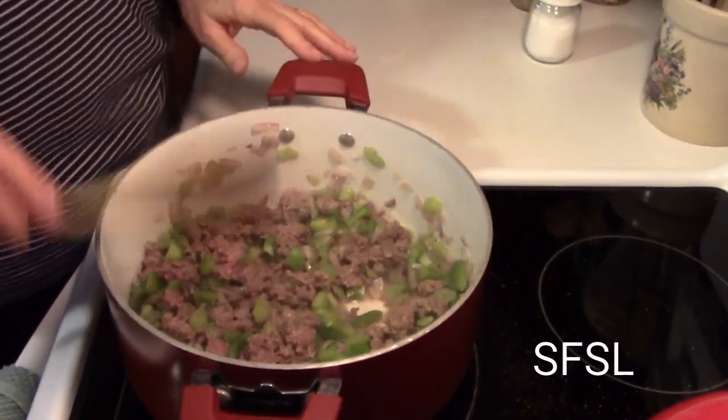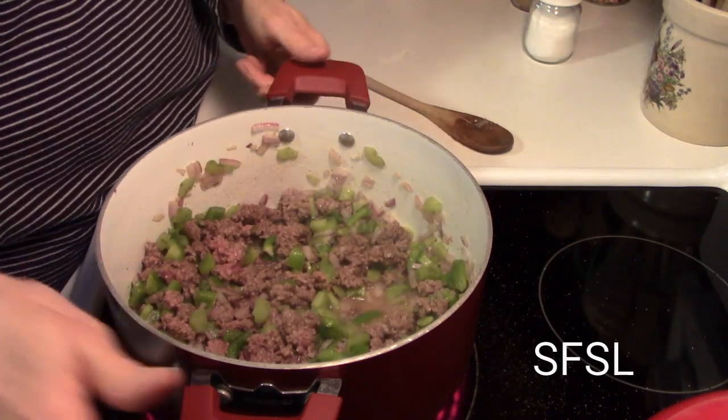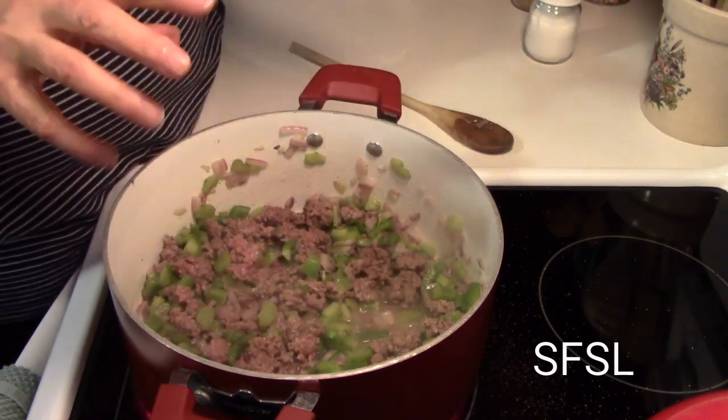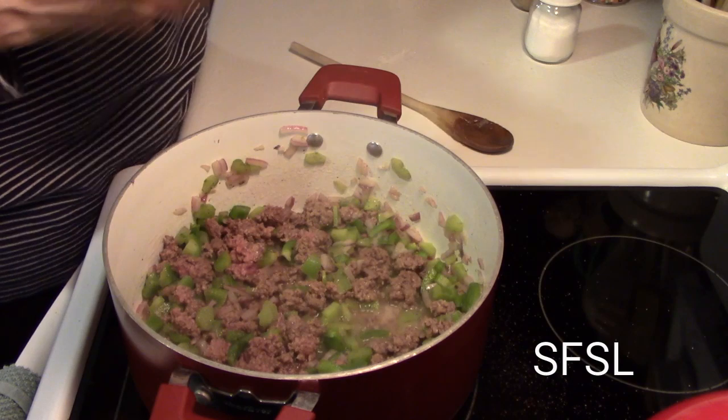I'm going to let that brown up a little bit more and let those juices come out. I want my vegetables to get soft but not mushy.